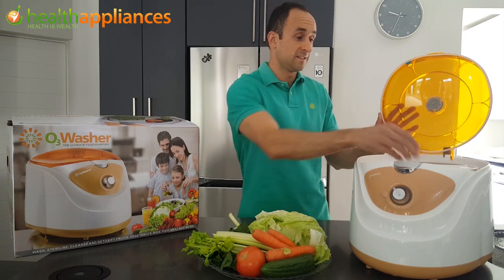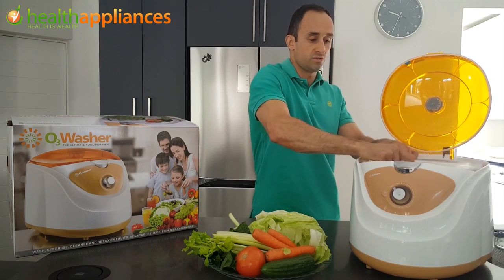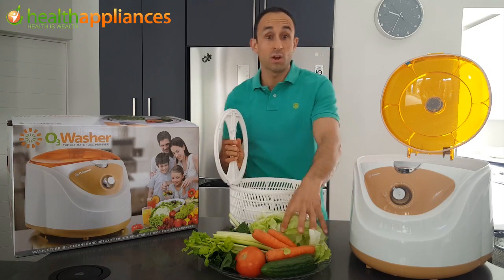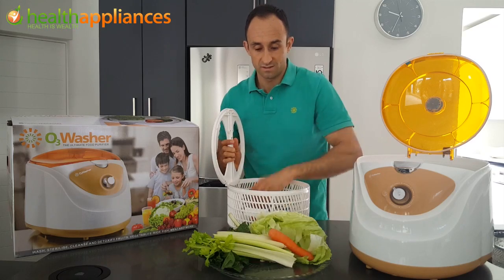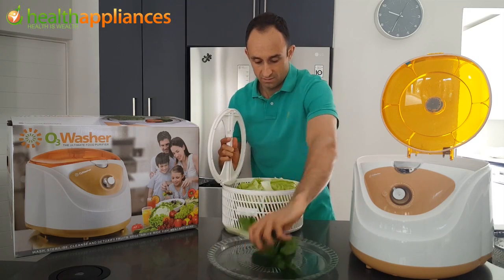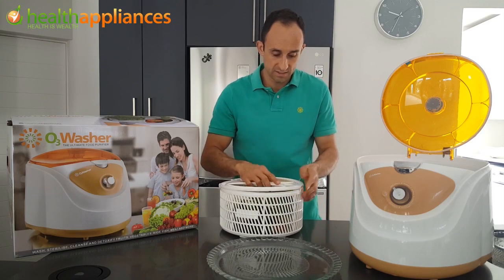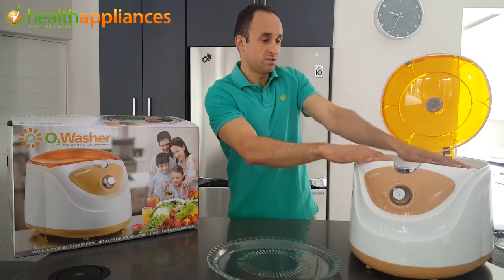Open the lid. We've got this basket inside here which we are going to remove. We are going to add all our produce into the basket — carrots, celery, lettuce, spinach, cucumber, tomato. Everything fits inside quite nicely. Then we are going to drop it into the washer.